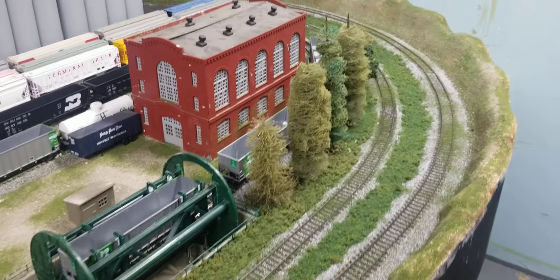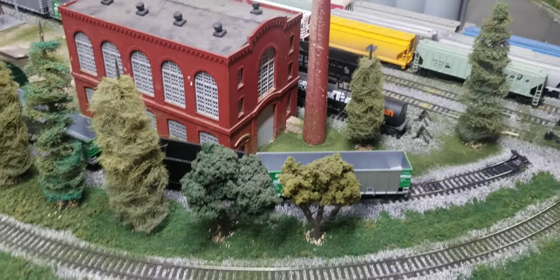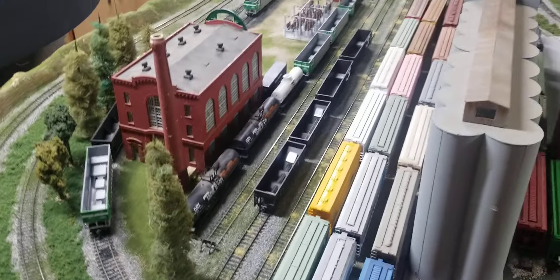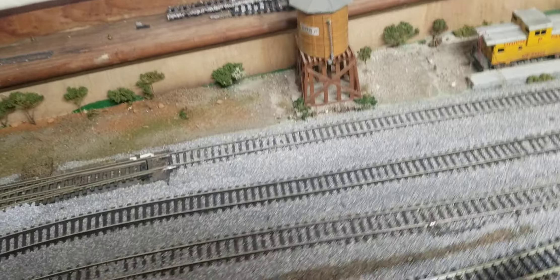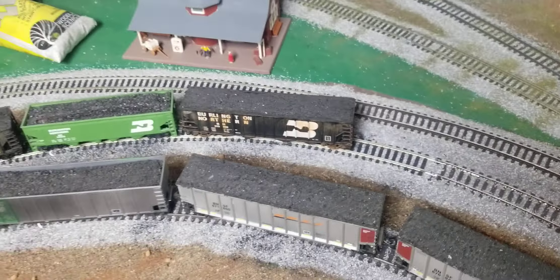We planted some trees around this area too. These two here are Woodland Scenics trees. We did all the ballast on this side and all the grass and foam, and right around here it looks so much better now. I finished the ballast on this side too — looks real good. You can't even tell where I had to blend it in.